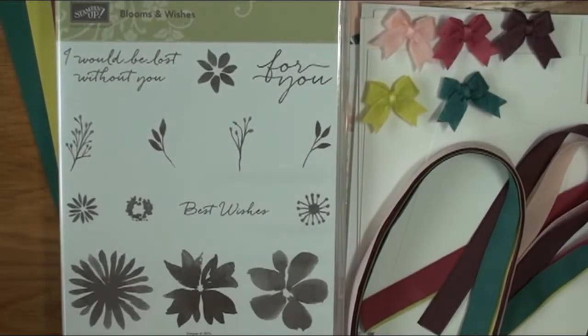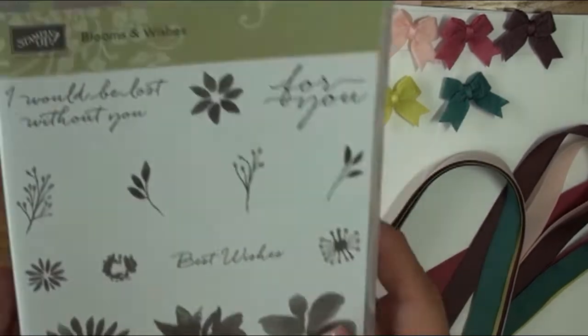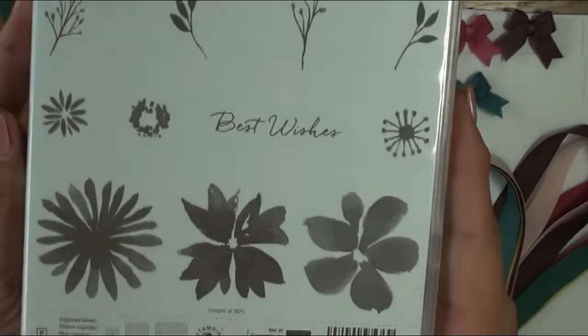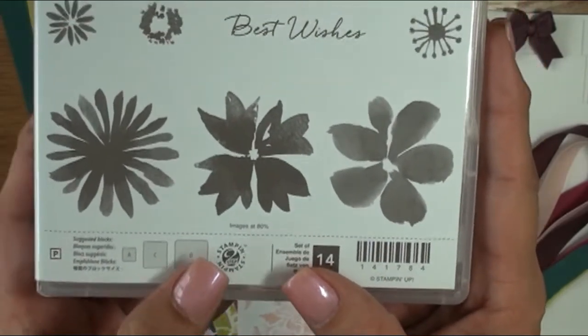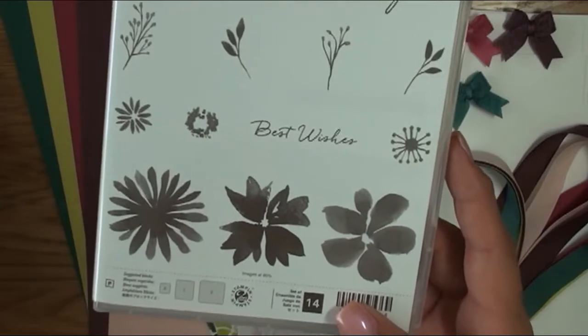Hello, this is Cindy at cindybdesigns.com and I would like to introduce my brand new July 2017 card kit. We're going to be using Blooms and Wishes, which has 11 images with three sentiments. It's a two-step stamp set, and the sentiments are good for both the inside and outside of your card.